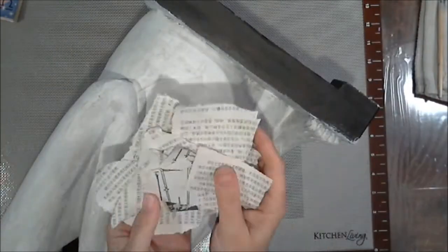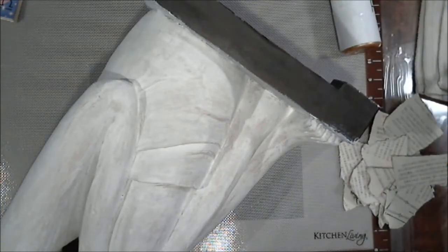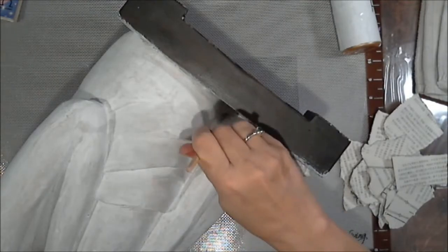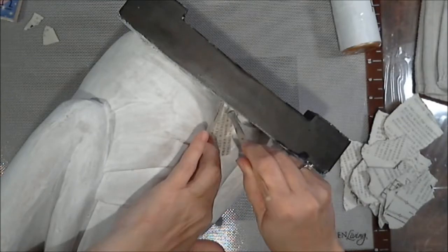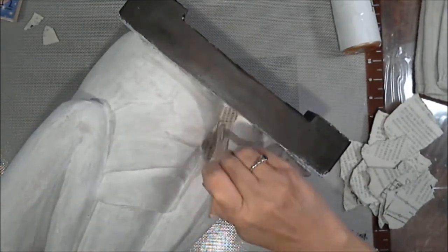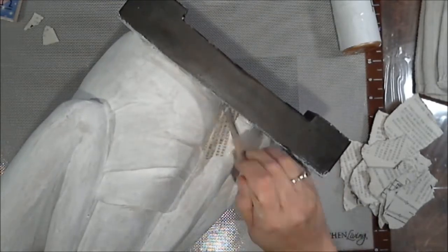I have this Japanese book that I bought at the Half Price Bookstore — it's something about astrology. I thought, oh, that would be cool — let's cover Buddha in Japanese words! Astrology, birth date, relationship kind of stuff. It's all in Japanese, so I tore it into pieces.